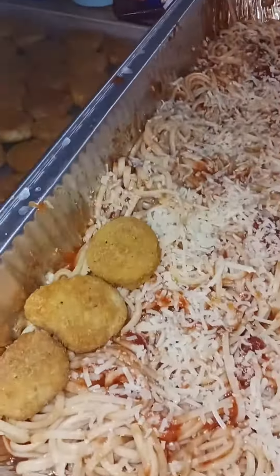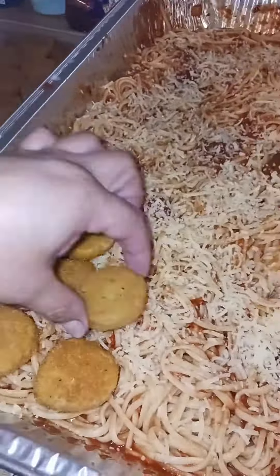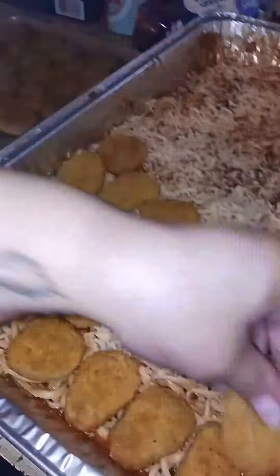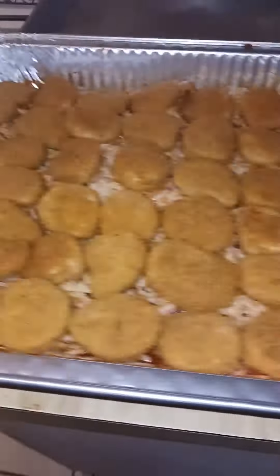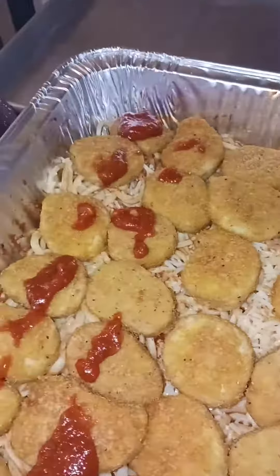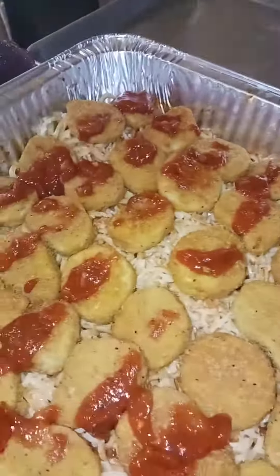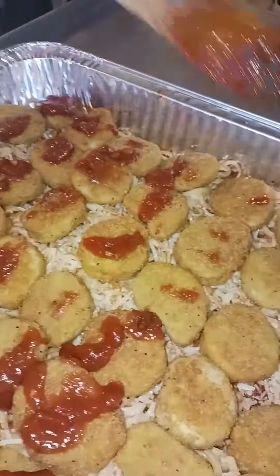I let that sit while I got my nuggets out, and as you can see I have a full sheet pan of nuggets and I'm just placing them. They don't have to be perfect, but in my case they were just all fitting perfectly. After I put all my nuggets in, I poured that reserved sauce on top and then added more parmesan, some Italian seasoning, and then provolone right on top.